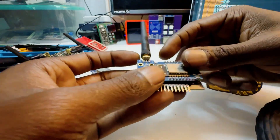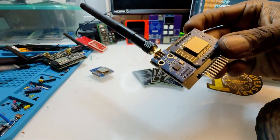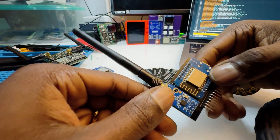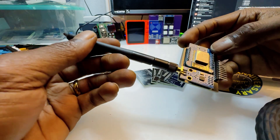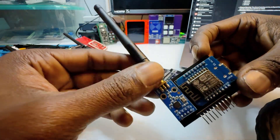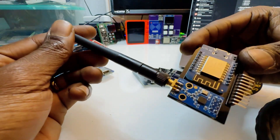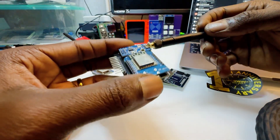Now this device, if you aren't aware from my last videos, features the CC1101 module. It operates at quite a few different frequency bands — 315 MHz, 433, 868, and 915 MHz. It also has a few different modulation schemes such as 2FSK, GFSK, ASK, and OOK.